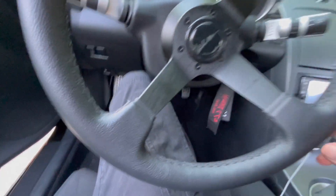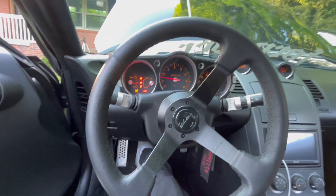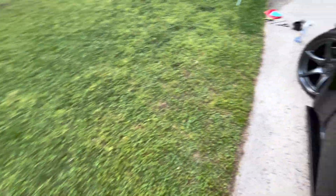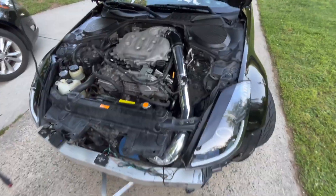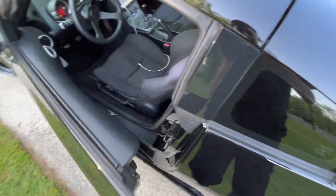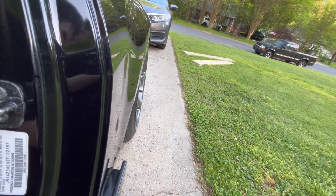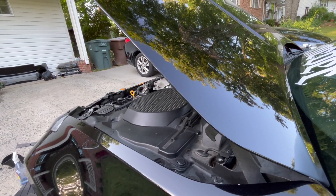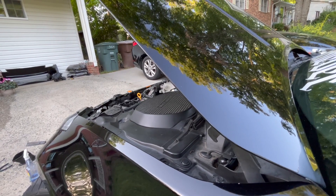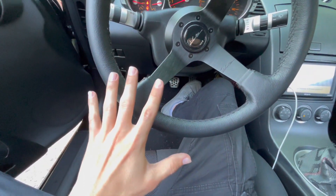Let's go ahead and start it real quick — moment of truth, let's go. I'm gonna let it warm up and give it a little bit of throttle. All right, the engine is pretty much warmed up now, let's go ahead and give it a couple wraps. That sounds crazy! Let me go ahead, put everything back together, and we'll go on a test drive.